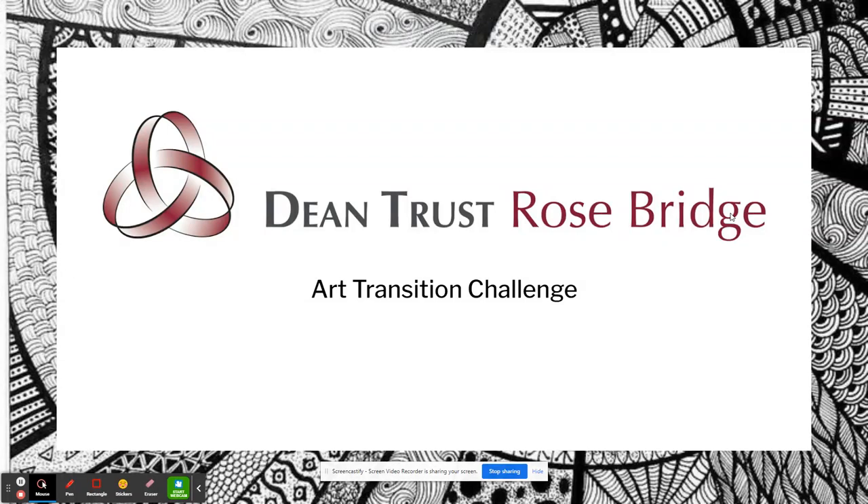Hello Year 6, or upcoming Year 7s, and welcome to the Dean Trust Rosebridge Art Transition Challenge. We are looking forward to having you here in the Art Department next year. Usually you'd be coming to the school around this time to get a taste of lessons and walk around school to see what it's like, but unfortunately we're unable to do that this year, so hopefully this will be just as good.